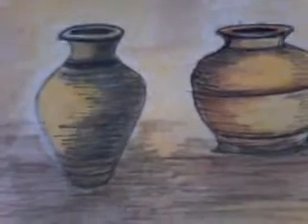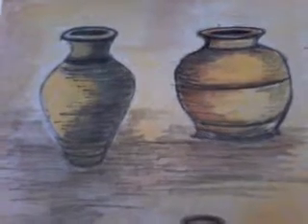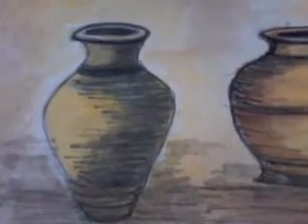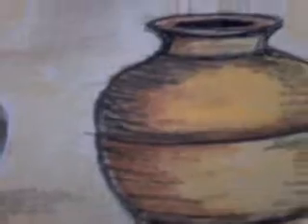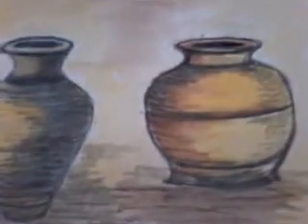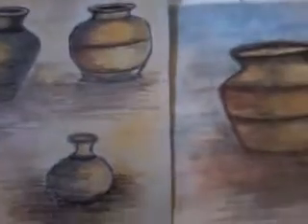Usually in watercolor painting, shading is given with watercolor paint only. But I have done something very different — I first drew the flower vase, colored it very lightly with watercolors, and after it dried I gave a very light shade first with a sketch pen, then with a pencil, and then with a piece of cotton I removed the excess ink or graphite from it.